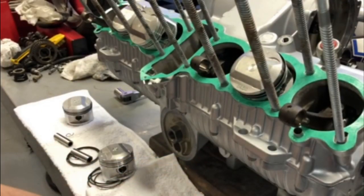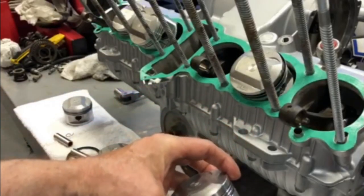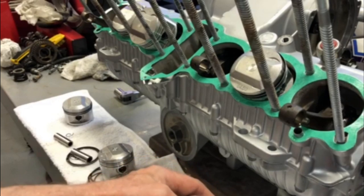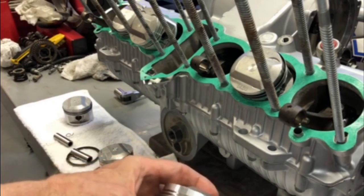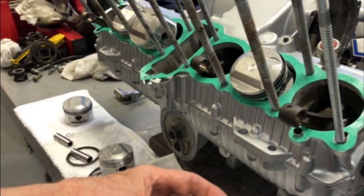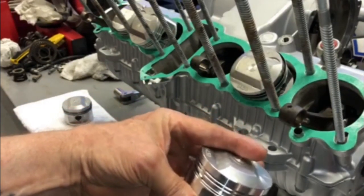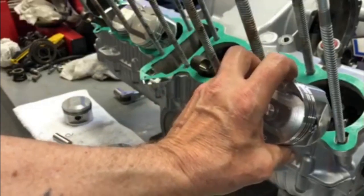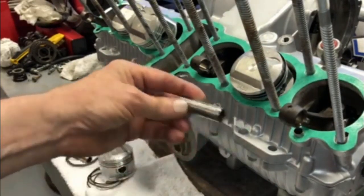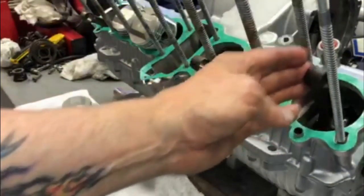I always put one side of the C-clip in first on the piston. That way you cut your chances down of dropping the C-clip down inside the engine, plus it's a lot easier. You install one side on the piston, then you put the piston on the rod, put the wrist pin in, and then you've only got one clip to put in while it's on the engine.